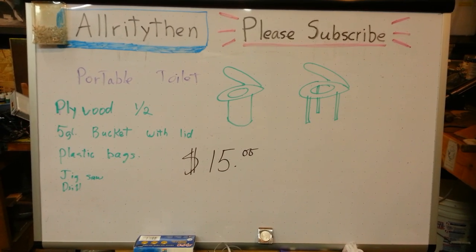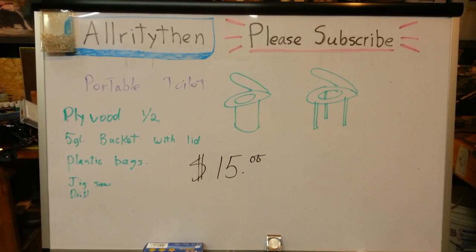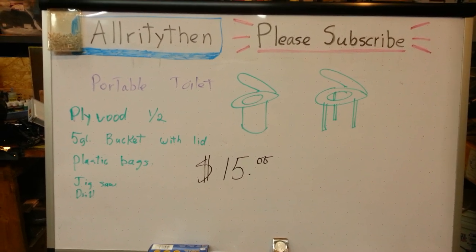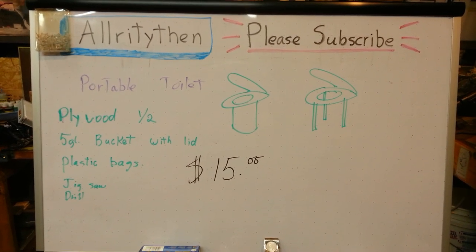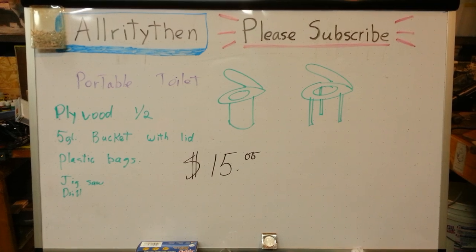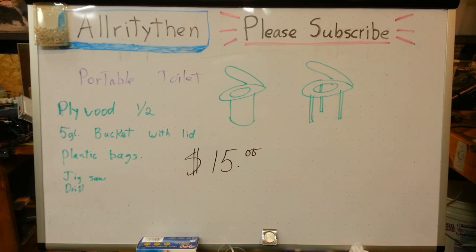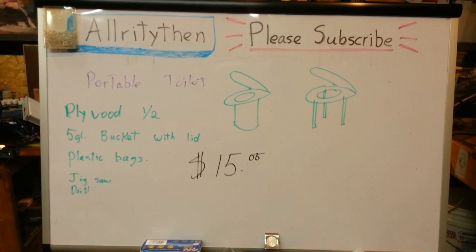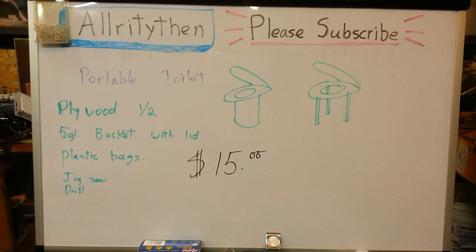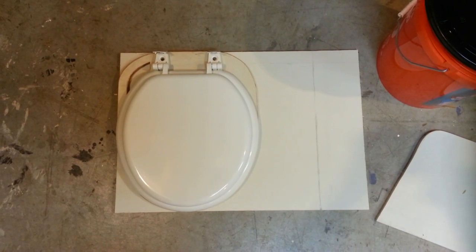Hey YouTubers, this is all righty then with today's monthly installment of videos. It's a portable toilet for under 15 bucks. It uses a nine to ten dollar toilet lid that I bought at Home Depot as well as the Home Depot bucket with a lid, so when you're done you can close it up and the next time you get somewhere you can throw it away. I'm gonna show you how I did it — a portable toilet made with a regular toilet lid and a Home Depot bucket for about 15 bucks.